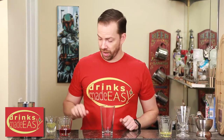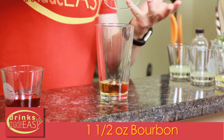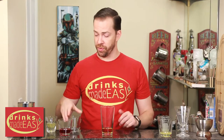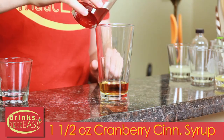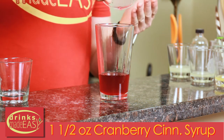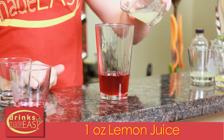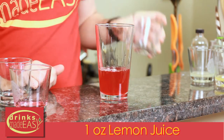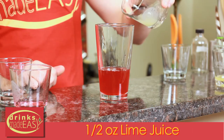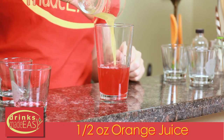To build your Cranberry Cinnamon Whiskey Sour, you'll start with one and a half ounces of bourbon. You can also use a different whiskey of your choice if you have a different preference. Next, you'll use one and a half ounces of the cranberry cinnamon syrup — we'll have another video on how to make this if you have any questions. One ounce of fresh lemon juice, half an ounce of fresh lime juice, and half an ounce of fresh orange juice.